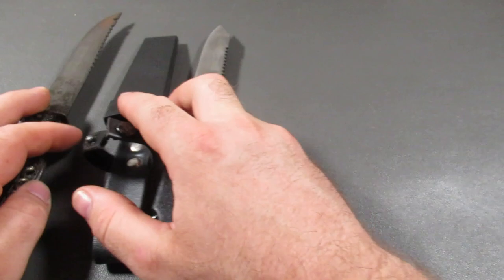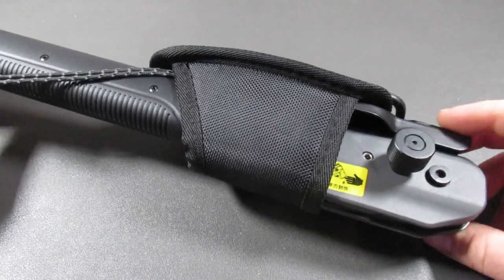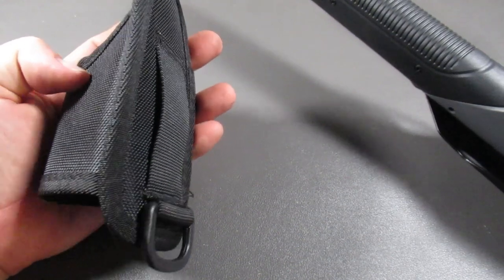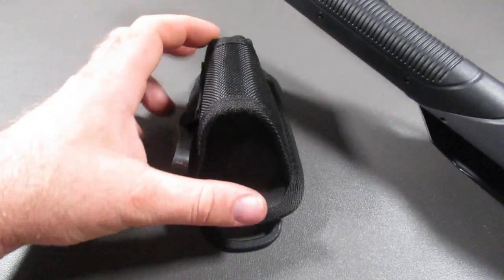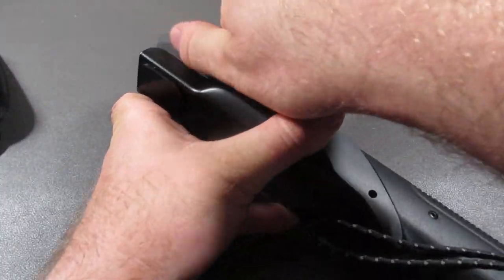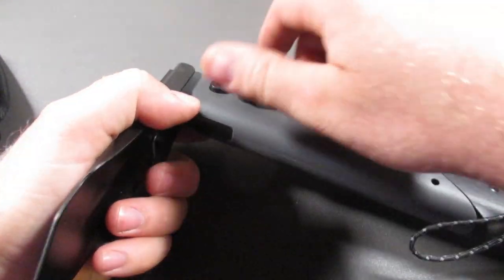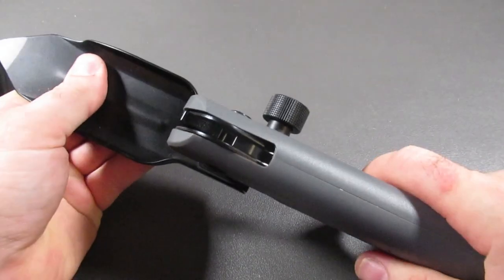My favorite of all these tools is actually this Nextool 7-in-1. It comes with a holder where you have the fire starter, the ferro rod, and a neat belt attachment. You can also use an S-clip and attach it to a backpack. You have a shovel and an axe. You have this loose like so, and then you can tighten it and it locks into place — and it also locks into place on the other side as well.